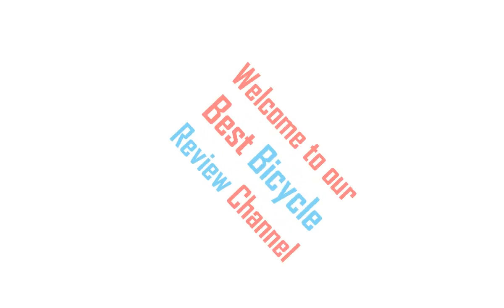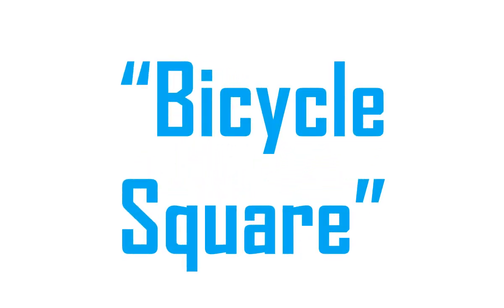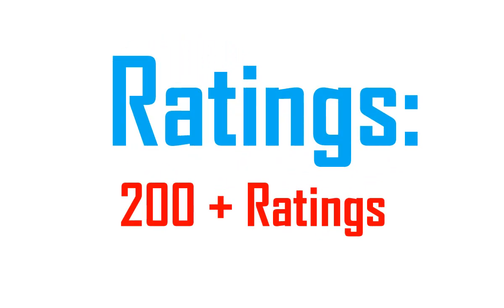Hi viewers, I am Joey from England. Welcome to our best product review channel. Bicycle square product summary: 1. Mountain bike. 2. 26-inch adult folding bicycle. 3. 21-speed drivetrain. 4. MTB mountain bicycle. 5. For men and women. 6. Dual disc brake. 7. High carbon steel frame.